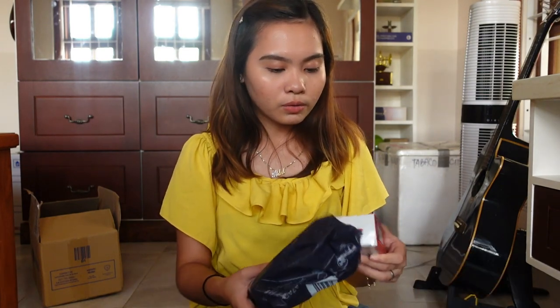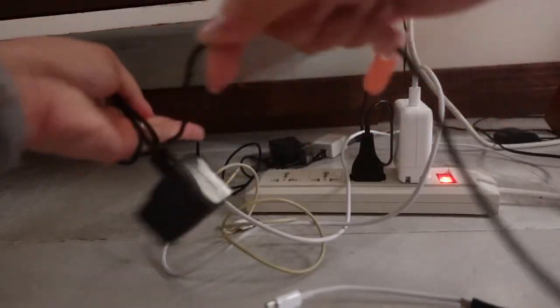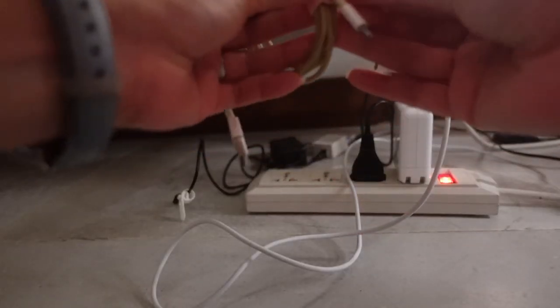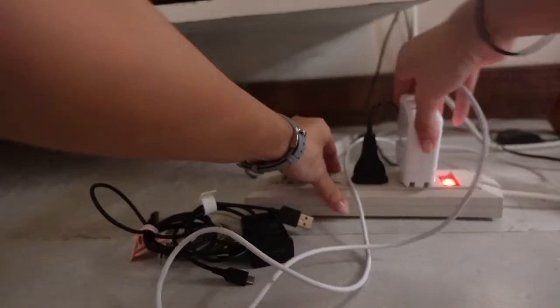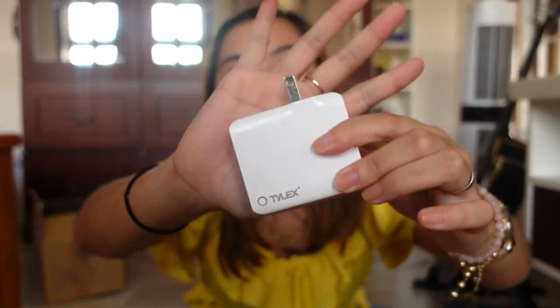Let's start with this one. I already have this one open. So binili ko ito — this is an adapter. Kasi alam nyo, may online cash. Sobrang dami kong wires na ginagamit. So kapag nag-charge ako, minsan sabay-sabay ako nag-charge. E yung extension wire ko, apat lang yung saksakan niya. At sobrang kulang siya para sa wires ko. So I bought this one.